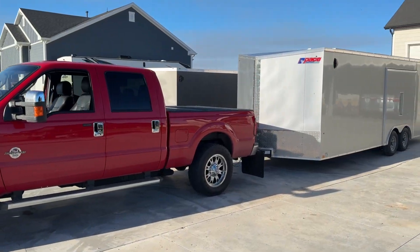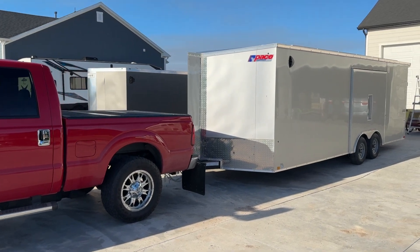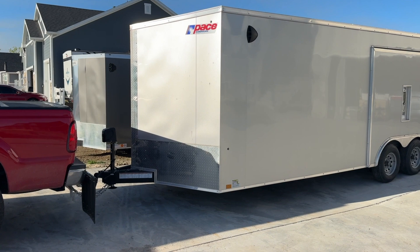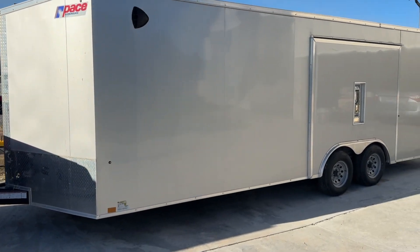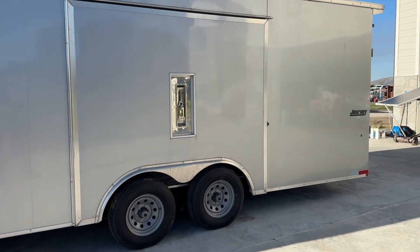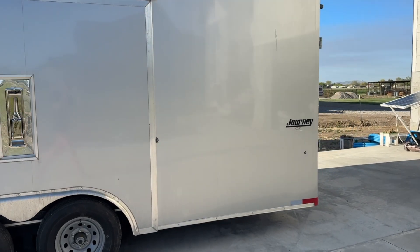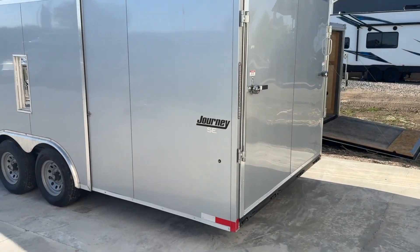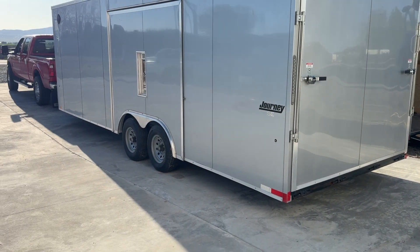We built out this trailer for a family member and the main reason we put the system on a trailer in the first place was because they wanted the flexibility of being able to both power their house and be able to take it somewhere else if they needed to. They can bug in or out and always have their power covered. But most of the time it will just live on the side of their house and they'll use it to store a vintage car.